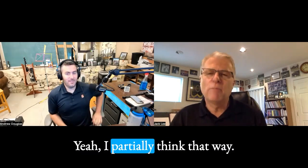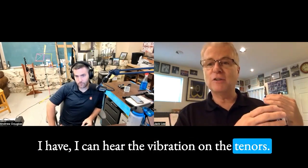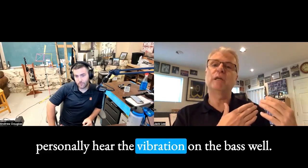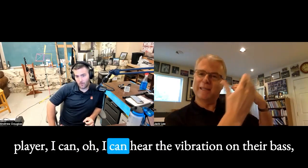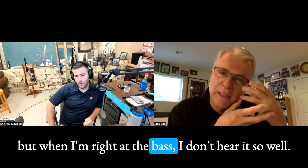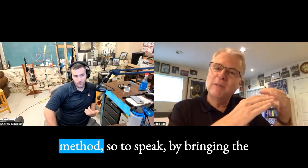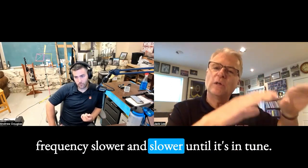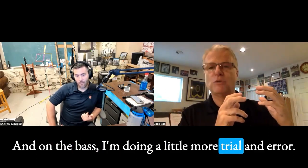I partially think that way. I can hear the vibration on the tenors — I think we can all hear that. But I don't personally hear the vibration on the bass well. And sometimes if I'm standing back from another player, I can hear the vibration on their bass. But when I'm right at the bass, I don't hear it so well. So on the tenors, I'm doing the vibration method, so to speak, by bringing the frequency slower and slower until it's in tune. And on the bass, I'm doing a little more trial and error.